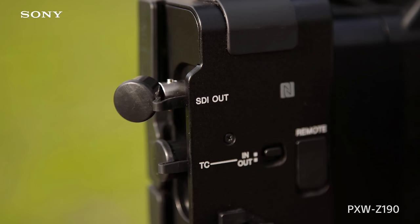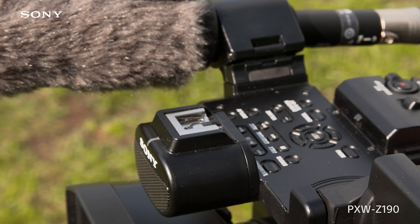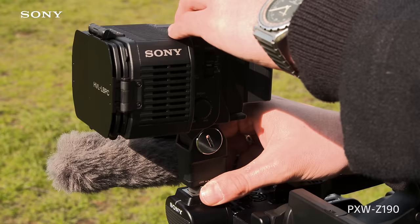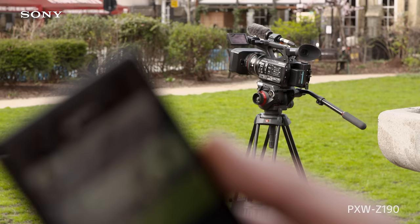The camera has a 3G SDI output and records via two SD card slots. There is a dual MI shoe that enables simultaneous remote audio and battery-like connection with no cables required. Adding to the versatility, the camera can be controlled and monitored remotely using content browser mobile.